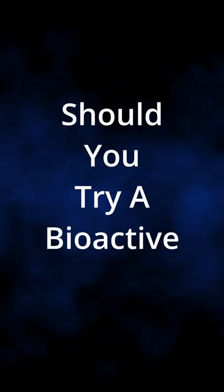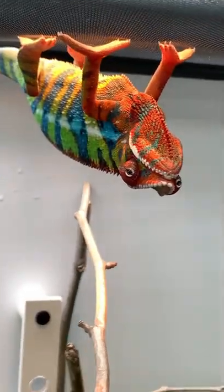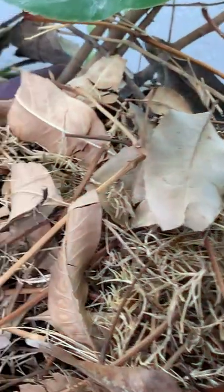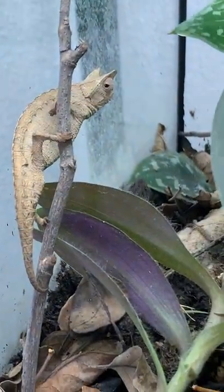So should you try a bioactive environment? Well, that's up to you. It can be challenging with the larger species of chameleons, like the veiled, panther, and Jackson's. But when you start getting into the smaller species of chameleons, like the Brookesia, the smaller Calumma, or any species' babies, bioactive environments start to bring a direct benefit to those chameleons.